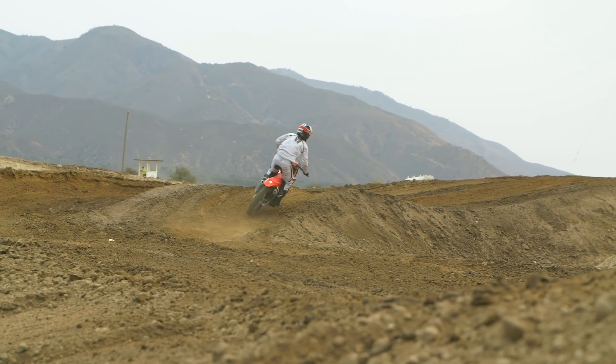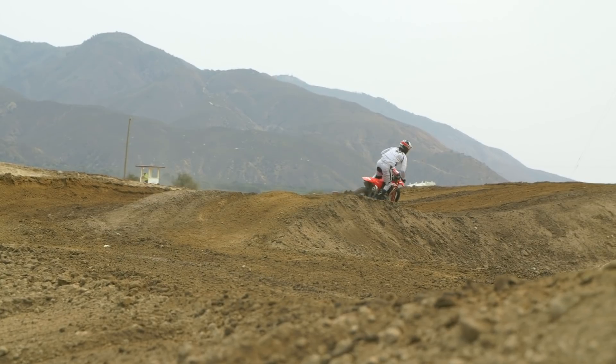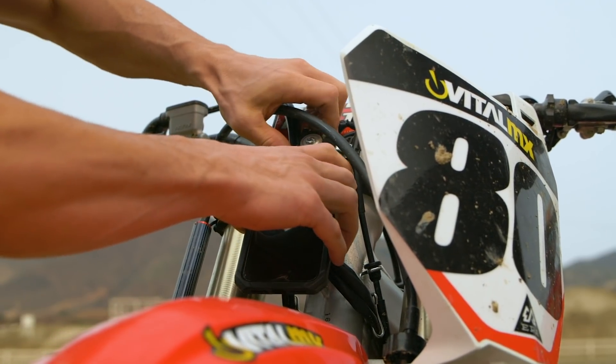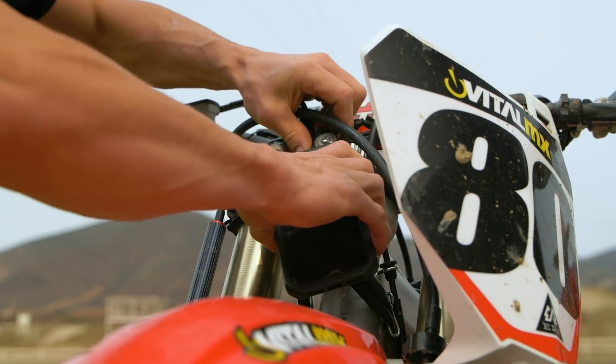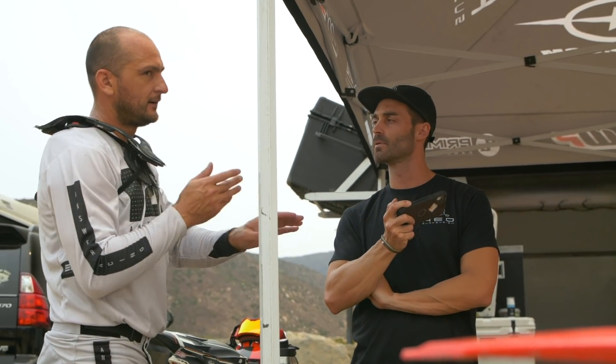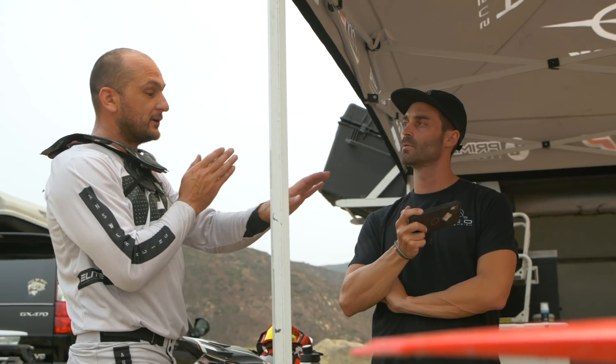Normally, because it was happening at the very initial point of braking, I would think I should go softer. But when we looked at the data, Mark noticed that from the second I touched the brakes — because I land and get hard on the brakes right at the bump — I was blowing through the stroke and actually just bouncing off the bottom of the stroke. So the direction was the opposite: don't go softer, go harder. We did that a couple of times and it made a big difference.